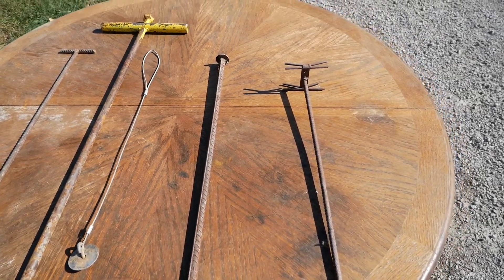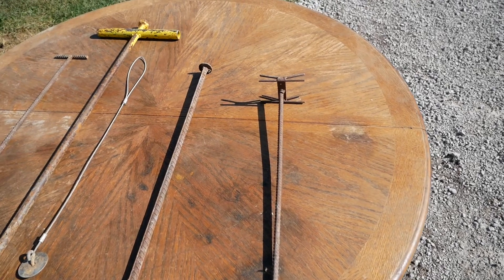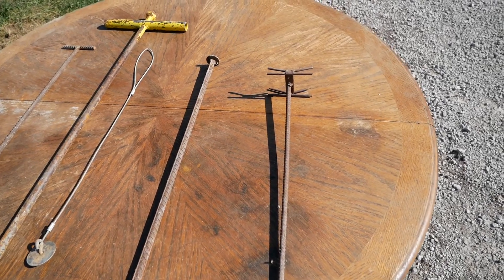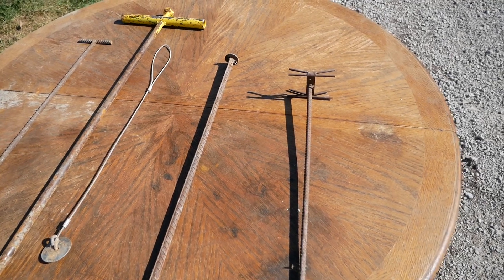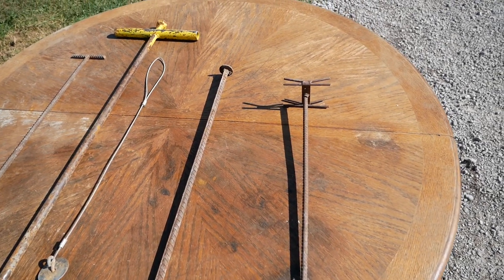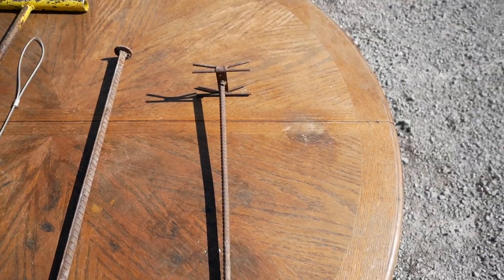Alright guys, welcome to episode 4 of So You Want to Be a Trapper. It's September 25th now. Season's getting closer. I've been meaning to get a few episodes out on this, but it's just been so hot and trying to get all my normal trapping gear ready. It's been a while, but we're back here today.